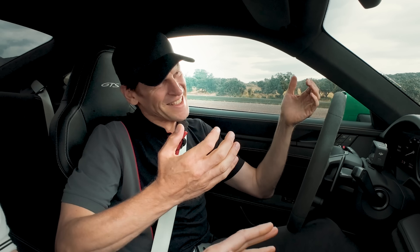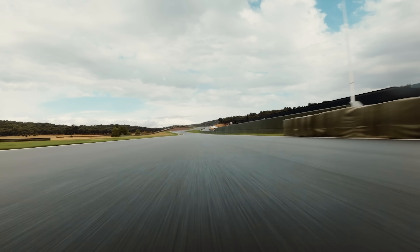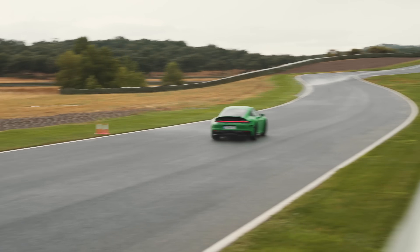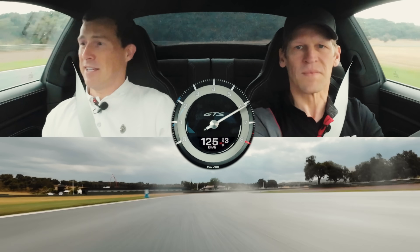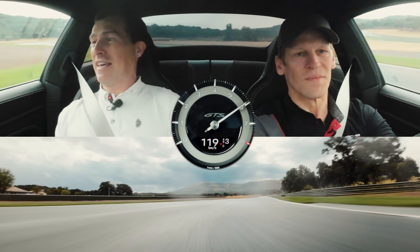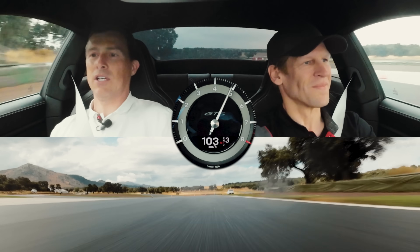I'm in the car with Jörg Bergmeister — it's a little bit damp, but he's got the skills. His name translates from German as 'Mountain Master,' so he had to be a racing driver. We're going to do a launch start and see what the difference is. You come to Spain and the track is slightly damp — we weren't expecting rain, but here we are.